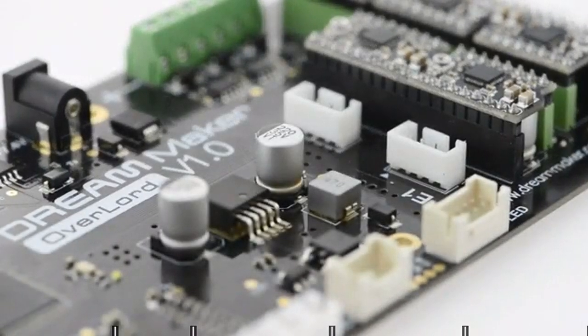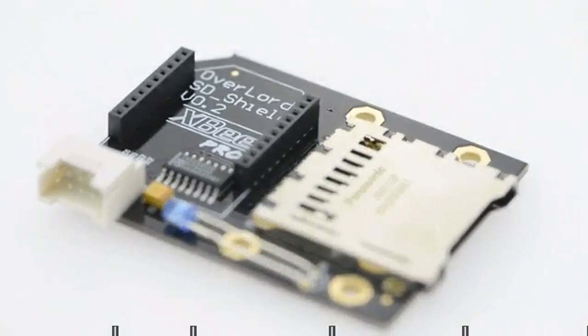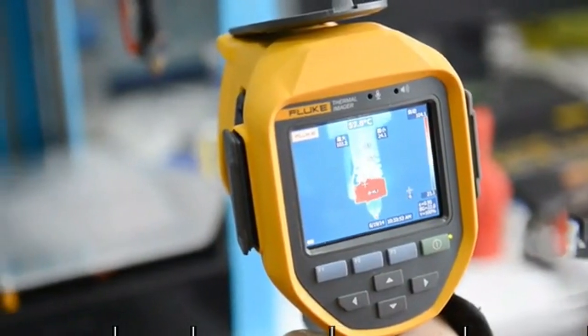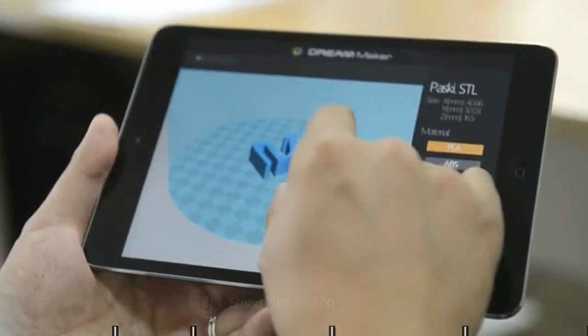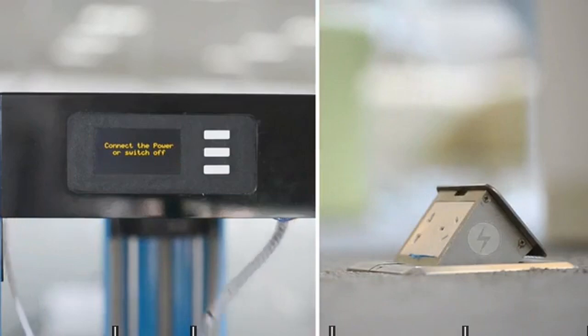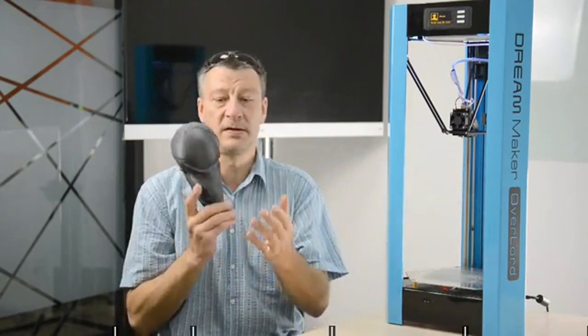We also partnered with DF Robot, an open source hardware provider, to customize high-quality electronic parts and motors. All these efforts were made to ensure high performance and precision. Besides precise engineering and beautiful display, Overlord is also smart. You don't have to be an expert in 3D printing, and you won't struggle during situations like feeding, ejecting, or leveling. We added power protection and break resume to Overlord, so you will no longer be troubled with blackouts or careless operations. Now you can focus on perfecting your own design.